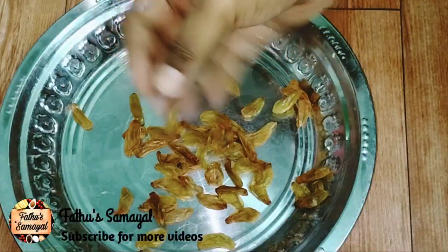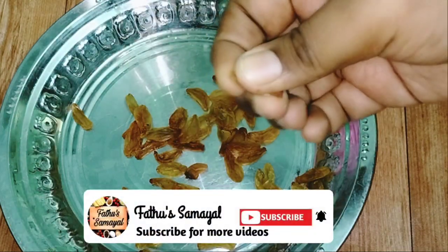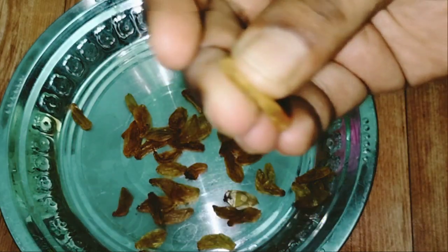Friends, you can try it in a box. If you enjoyed this video, subscribe to our channel and share it. Thanks for watching.